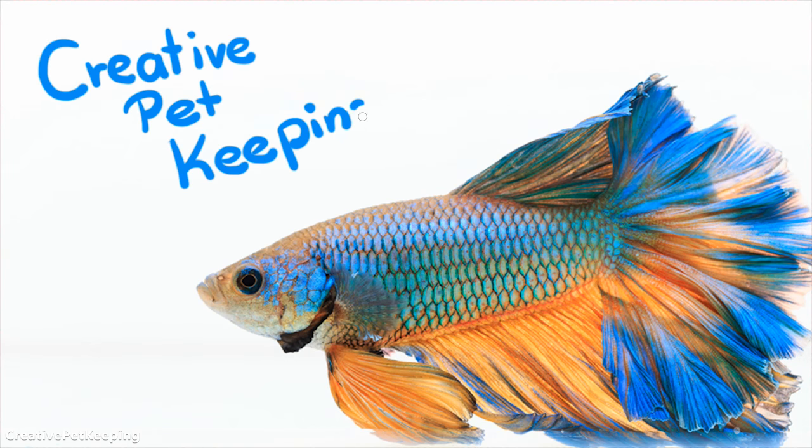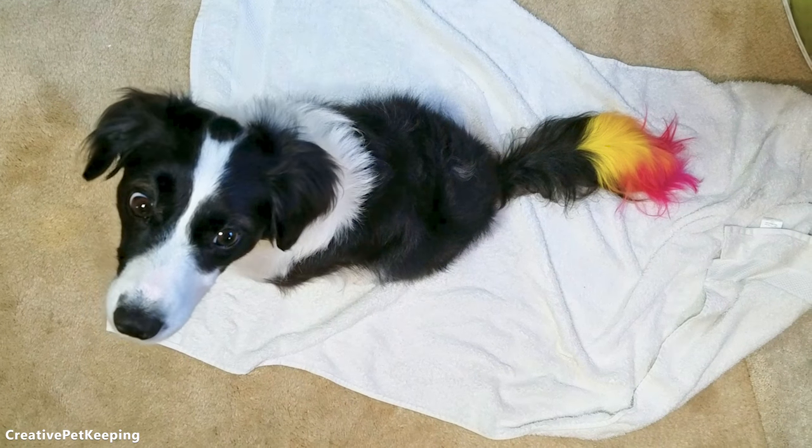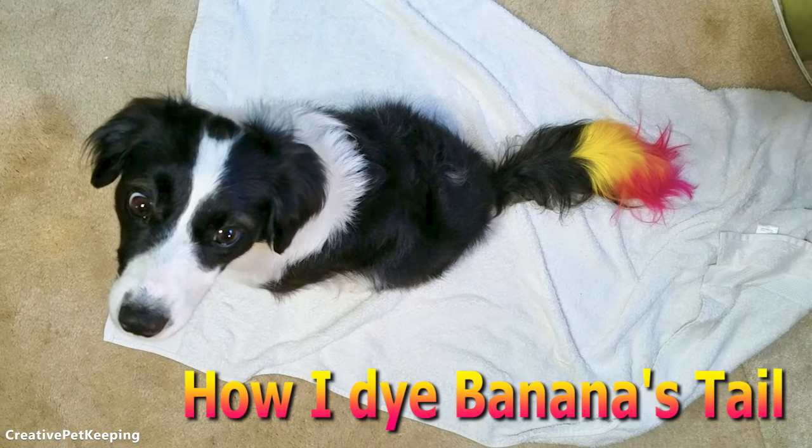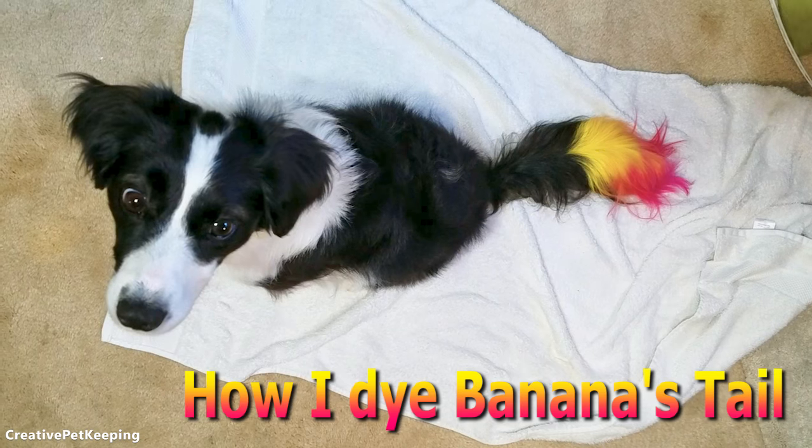Hi guys and welcome back to Creative Pet Keeping. In this video, I am going to show you how I dye Bananas' tail ombre. I use two colors, yellow and pink, for a fun flame effect.